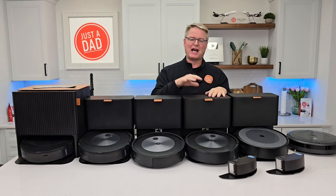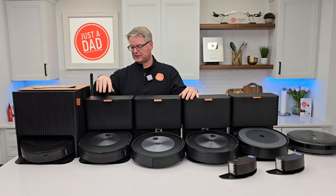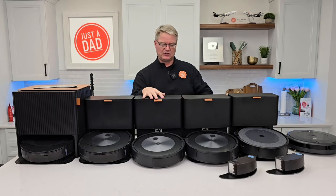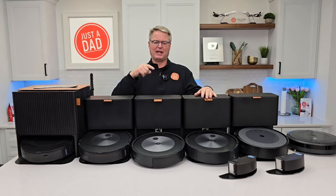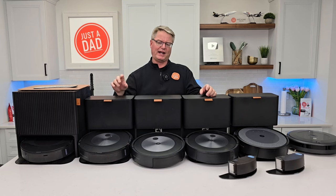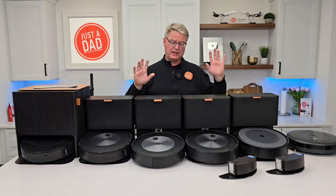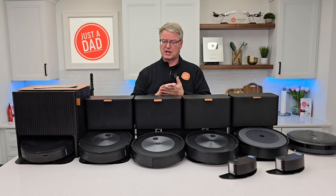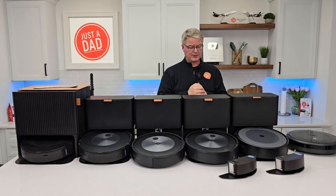If you need mopping, I suggest you pay a little bit more for a j7 Plus Combo or a j9. If you just need vacuuming, get a j7. They make a j6 — I did a review on it, it actually failed and I sent it back. Other than that arm issue on one unit, they have really good customer service. I've had to contact them a couple times and it worked out fine.